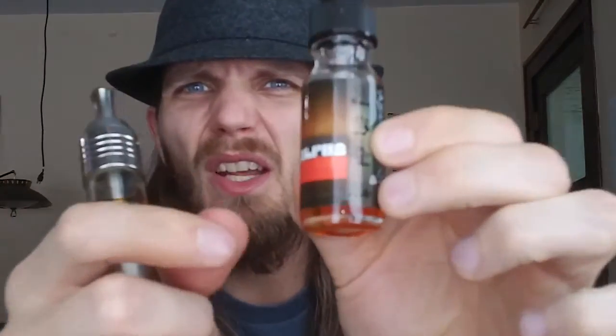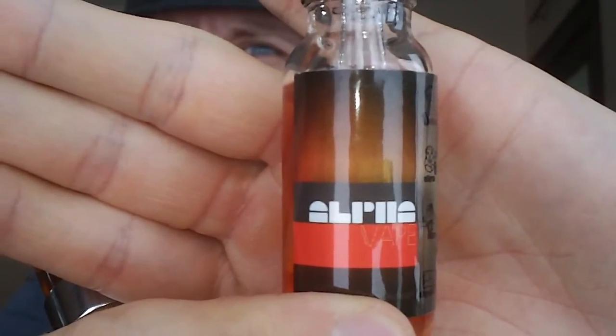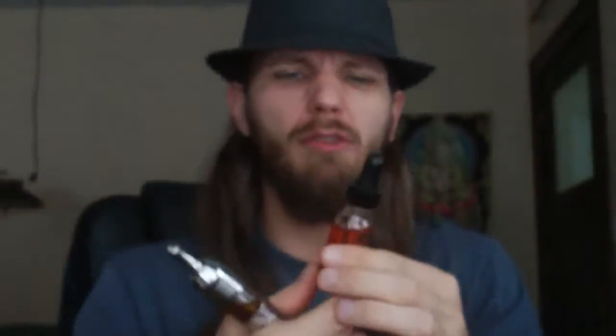I have a huge bottle of it — looks like it's about 15 milliliters. Comes in a nice glass bottle; I love this glass bottle right here. See if you can get a nice look at it. I don't think it's focusing very well — screw you, camera. So that's the bottle. Love this flavor, man. Absolutely love this flavor right now. I'm going to vape on this all day.